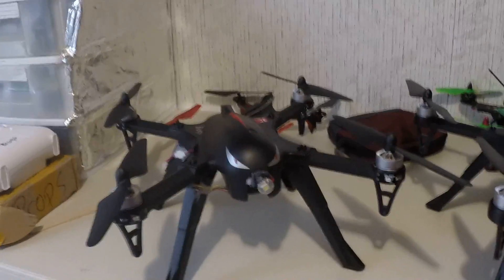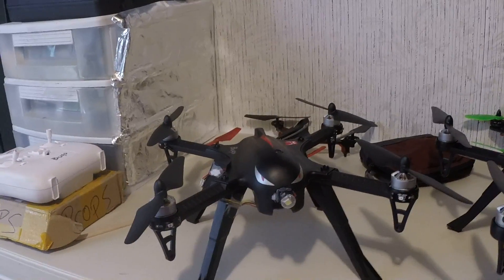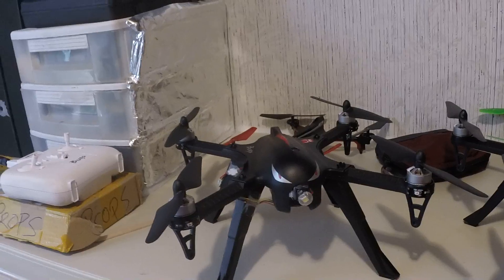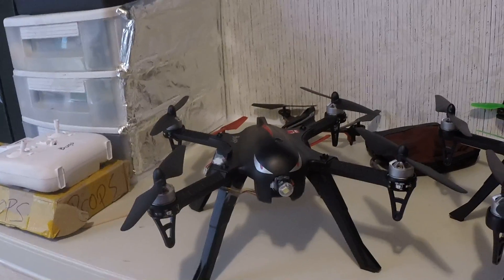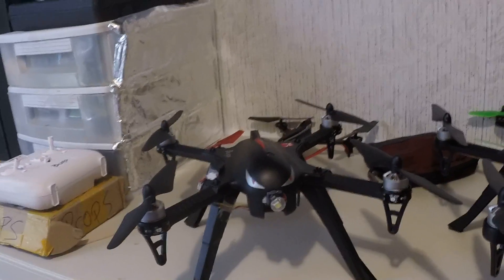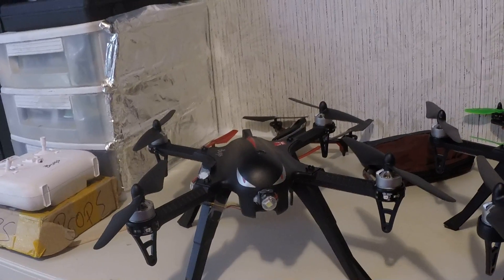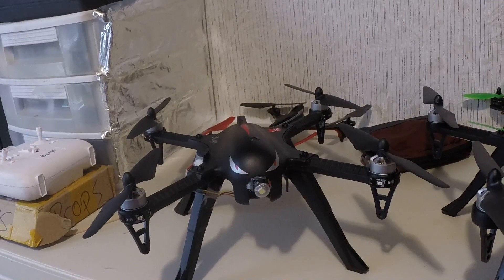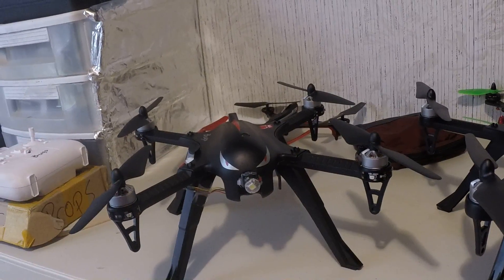Hey YouTube, I want to do this video to show you something I did to my Bugs drone yesterday. I lost orientation — pilot error is what it was. I put the GoPro on it and took it way up, like where I'm normally used to flying with GPS. I stayed below 400 feet, I'm not sure if it went above, but I was way up there and I lost orientation.